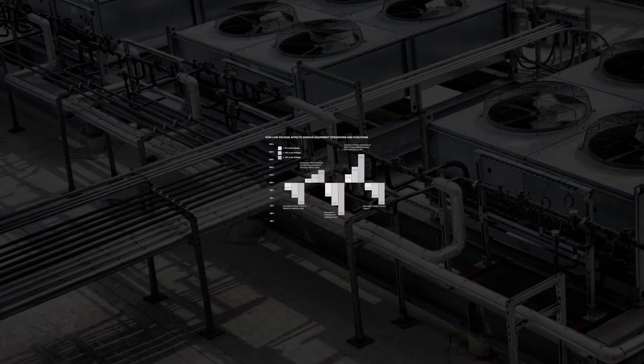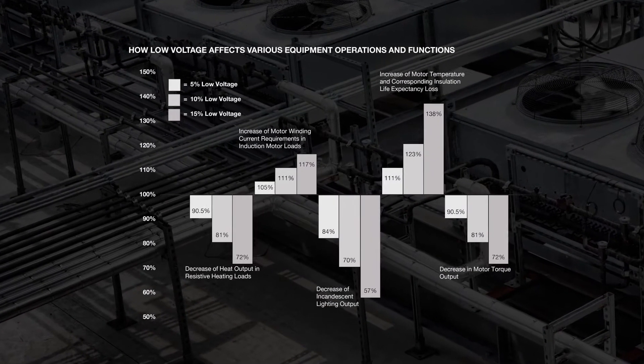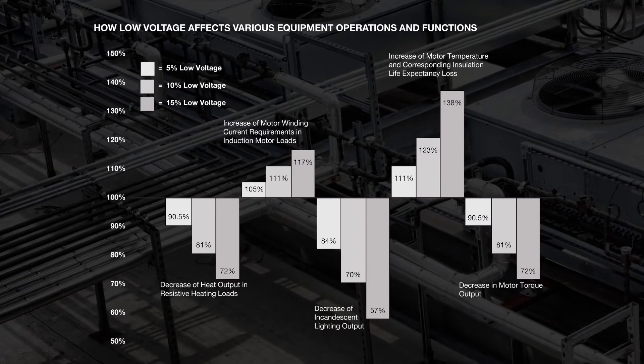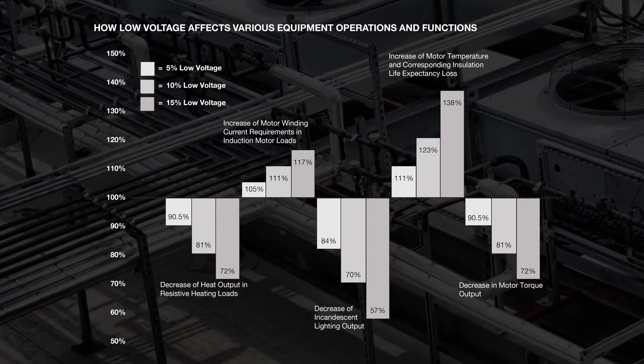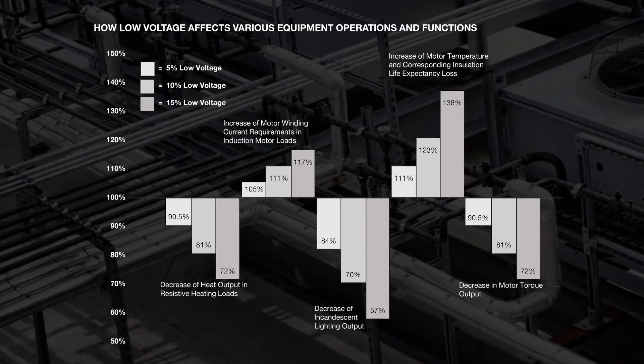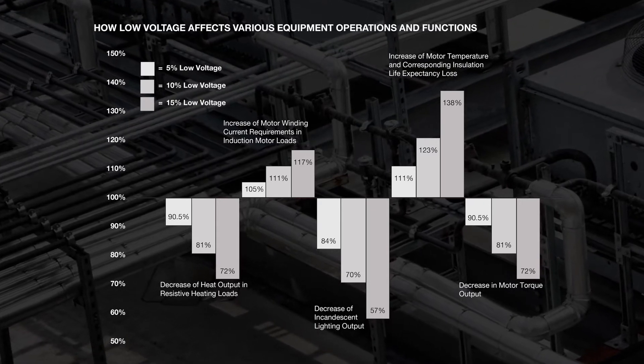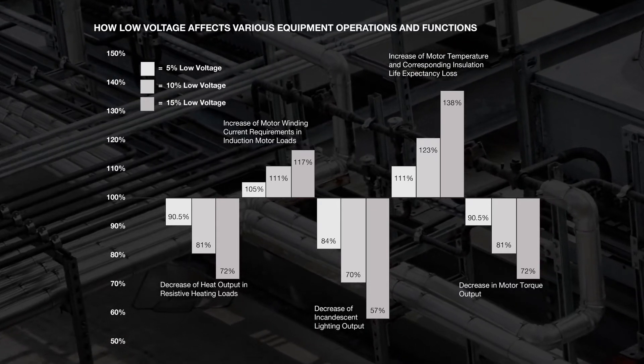So why are Buck Boost Transformers used? Electrical and electronic equipment is designed to operate on a stable supply voltage. This chart shows how voltage can negatively affect various equipment, which could lead to potentially severe damage or failure in operation. A Buck Boost Transformer is a simple and economical means of correcting this off-standard voltage.